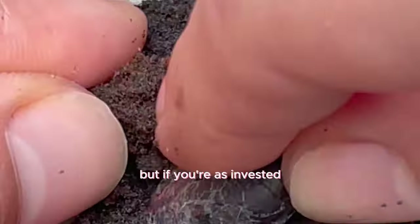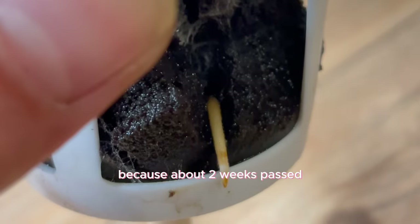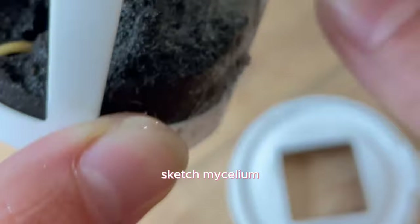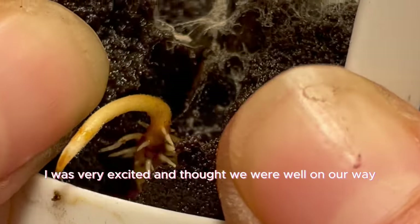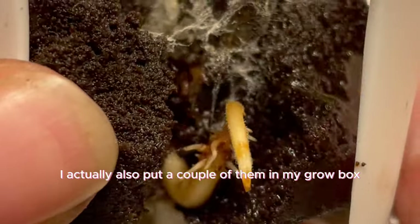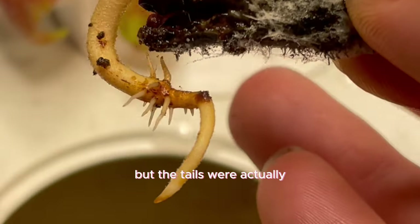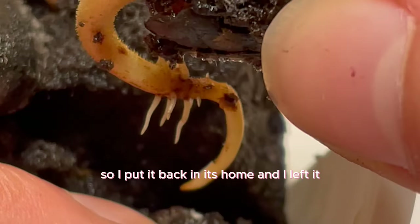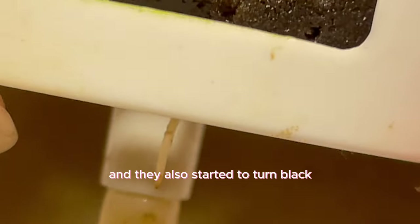I was excited and thought we were well on our way to growing a chocolate salad. Some seeds had lots of potential — the tails had some growth traction and some nice roots were shooting out — so I put them back in their home. But the next week I went to check and they also started to turn black, like the ones germinating on the paper towel. They seemed pretty dead.